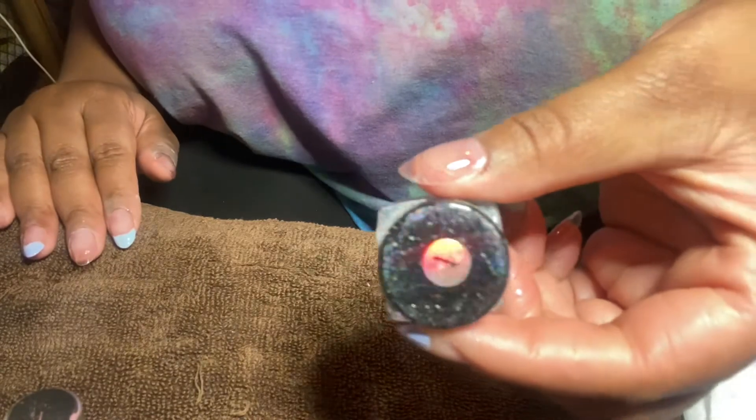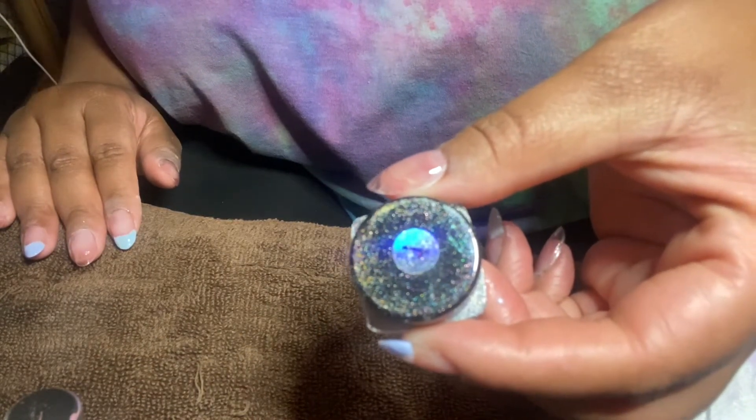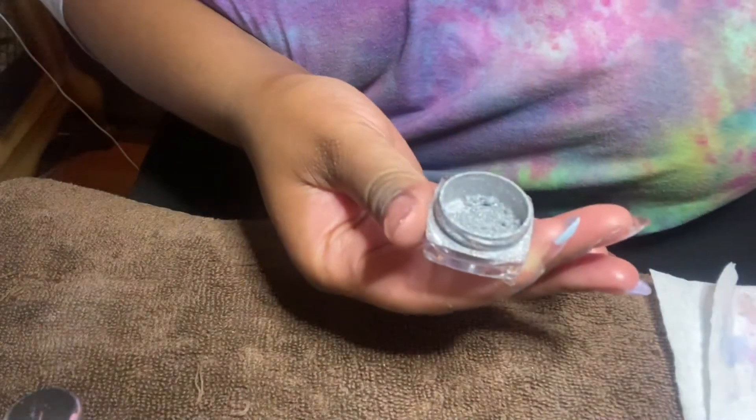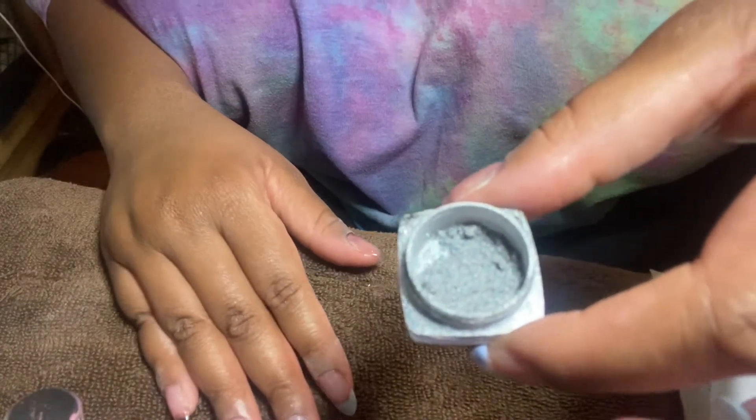This is the chrome powder I'll be using — it's like that unicorn type of chrome powder. I also ordered this on Amazon, and I'm just going to show you the shimmer and how it looks in the bottle.